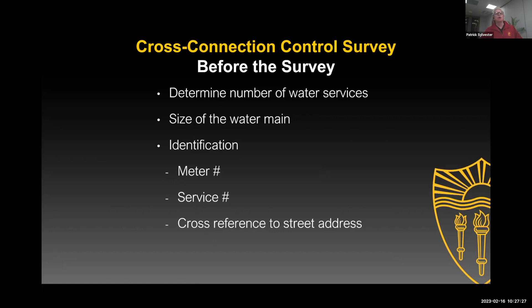Some other basic things before you go out there: how many service connections do they have? What's the size of the water main? If they have a 10-inch water main as opposed to a one-inch or one-and-a-half-inch water main, that gives you an idea they're using more water and makes you more curious about what they're doing there. Then other basic documentation — meter number, service number, et cetera.